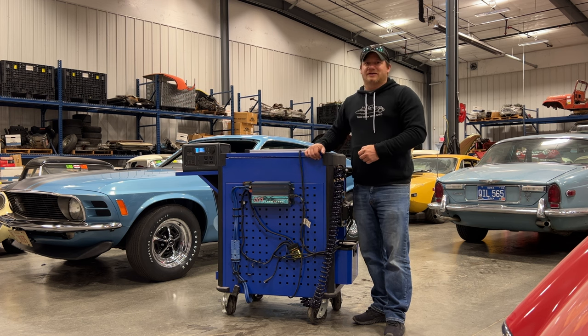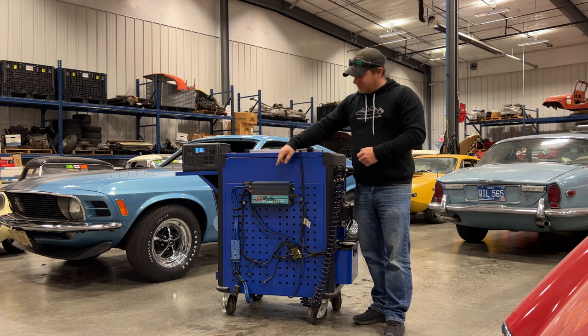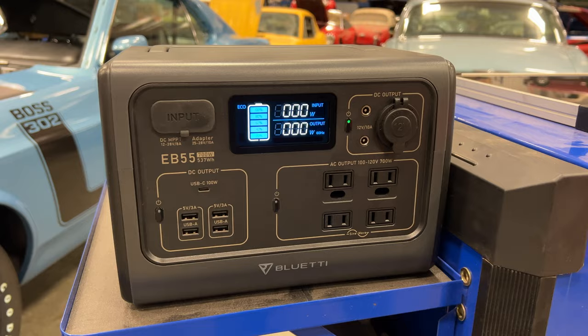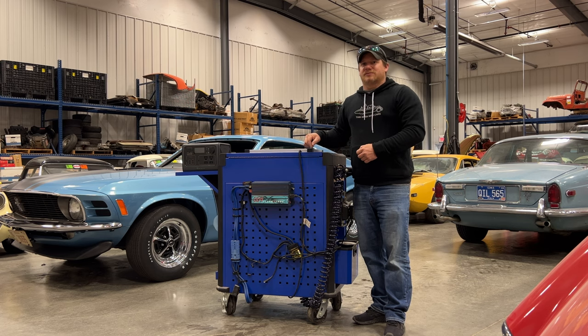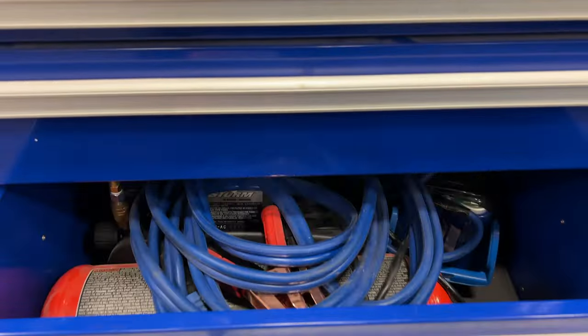By using the solar generator I can eliminate almost all the stuff on the back of this cabinet. I'll keep my connector so I can plug in jumper cables, but other than that everything else can go — it's all built into this one little box. I'll also be changing the air compressor to a small one that I can program to a specific air pressure, replacing the antiquated unit I'm currently using.